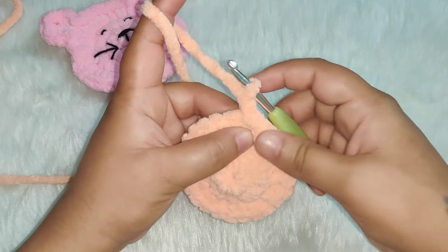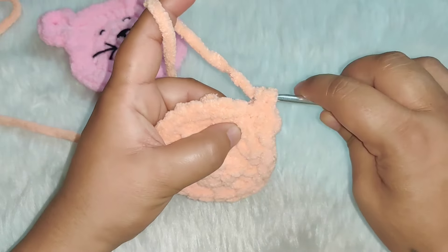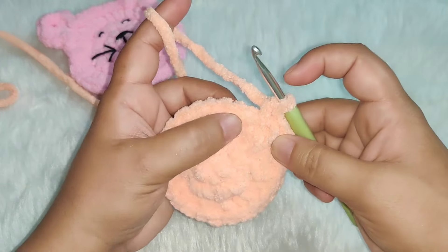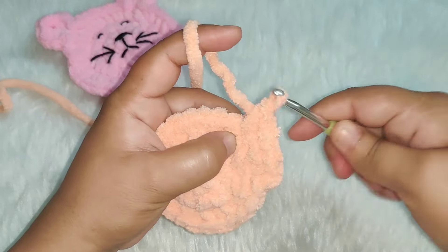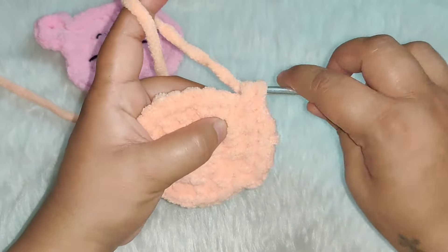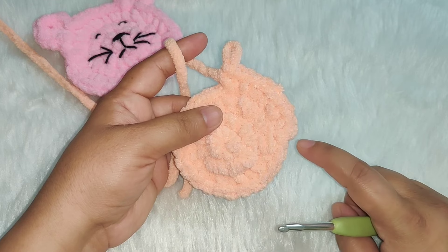For the next row, chain one. Work one single crochet in the first stitch, then two single crochets in the next stitch. Again, one single crochet in the next stitch, then two single crochets in the next stitch. Continue this pattern — alternating one single crochet then two single crochets — to the end of the row. You need to have a total of 36 stitches.